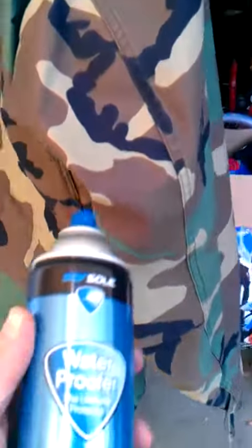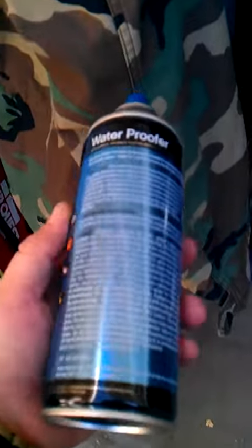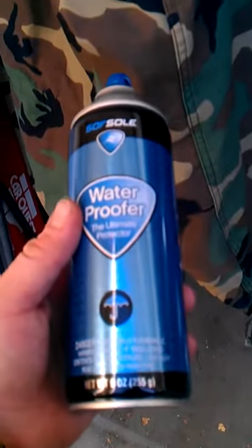The brand I'm using today is by SoftSole. It's pretty good, I've used it before. It definitely, over time, needs to be reapplied. Of course, I think the best is Scotchgard, which is obviously the most well-known brand.